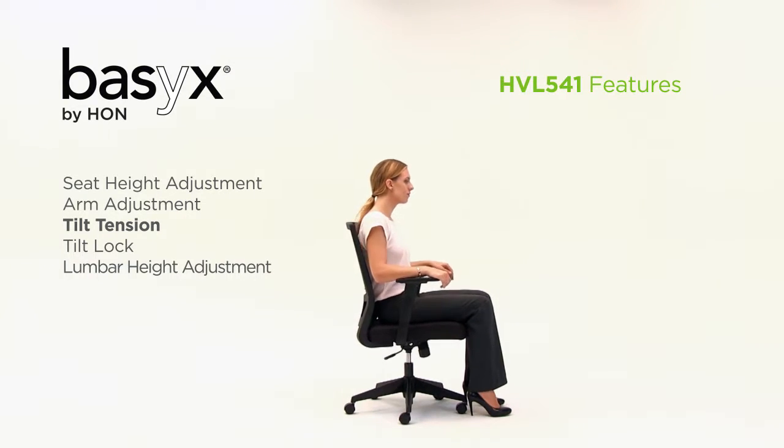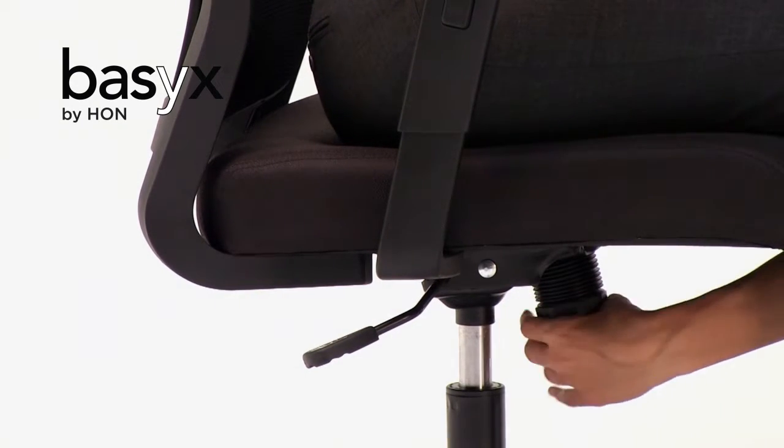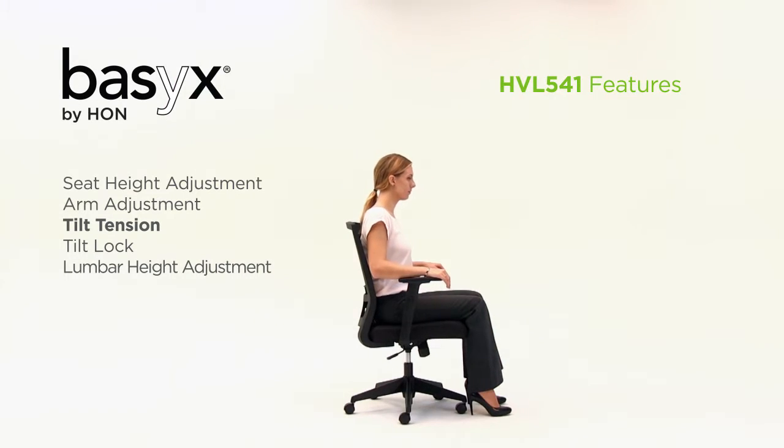While seated, control the tilt tension of the back when reclining to offer more or less resistance. Turn counterclockwise to decrease resistance and clockwise to increase resistance.